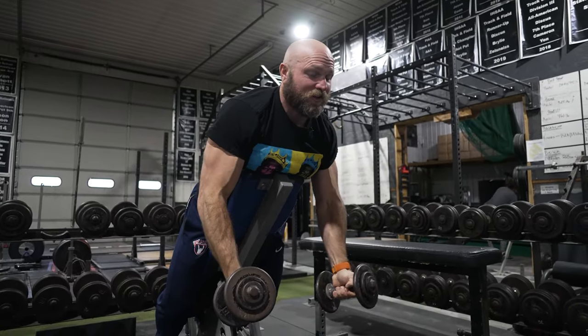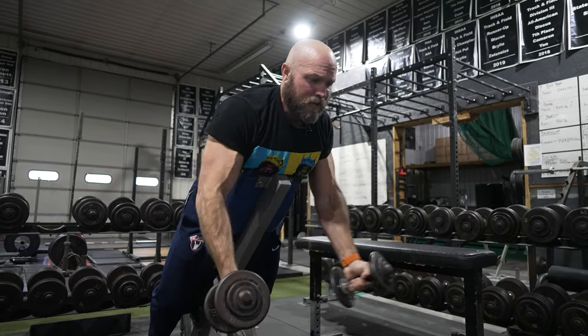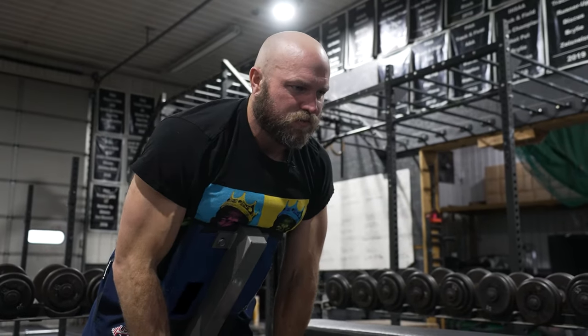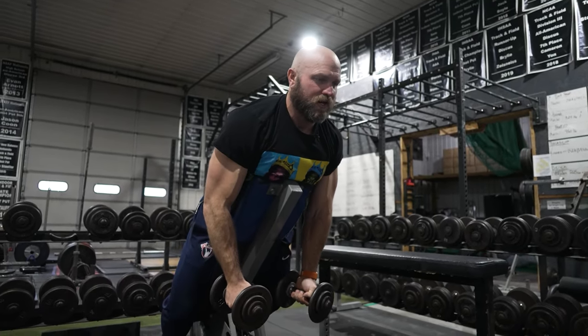If you control it, you're going to feel this a lot in the trap and throughout the entire shoulder girdle. It's going to feel absolutely fantastic and it's going to help you in that overhead position. Just do four sets of seven or four sets of nine — that's plenty to help strengthen and make that upper back as strong as possible.